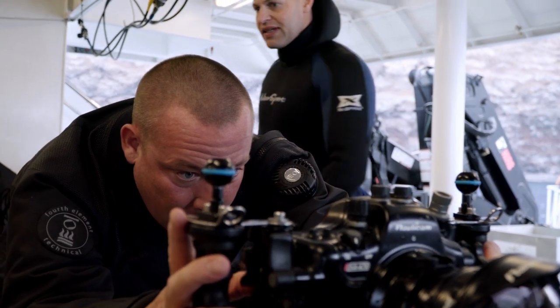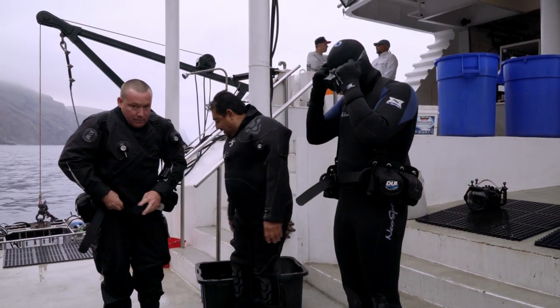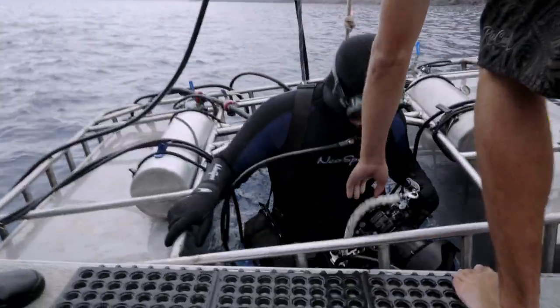Both Ben and Luke are experienced underwater photographers, and in this video they will take you behind the scenes of how to photograph great white sharks.